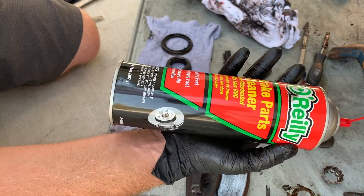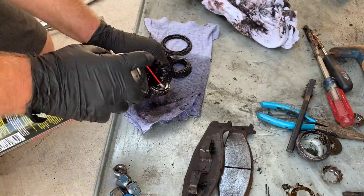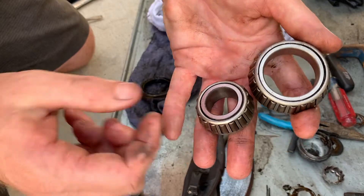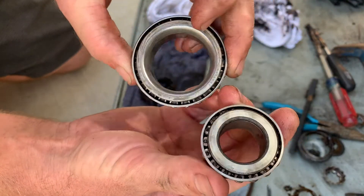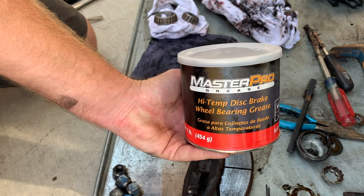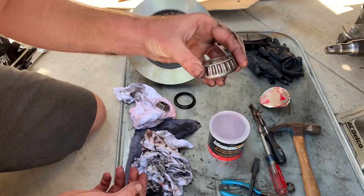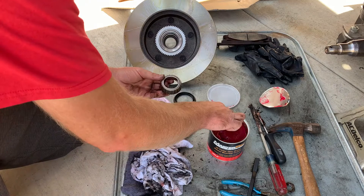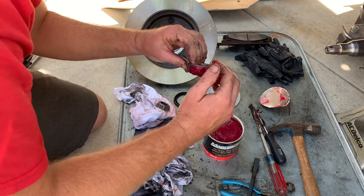I'm just going to use some brake cleaner here to spray out the bearings. Now I have the bearings all cleaned out — you can see there's really minimal grease from the original left in there. So now we're going to pack these things using high-temp disc brake wheel bearing grease, also known as front wheel bearing grease. We have our rear wheel bearing all clean and we're going to take the wheel bearing grease and pack this bearing here — it's obviously going to get a little bit messy. We just want to smear this all into the actual bearing itself, so you're going to have to get dirty to do it.